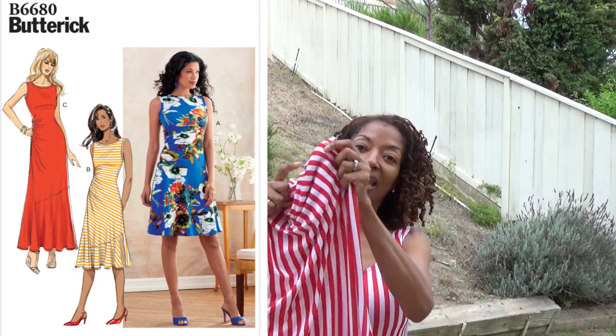This dress that I made is Butterick 6680. I made the longest version of this dress, and I purchased this fabric from Fabric Mart. I really love the way that the dress turned out.